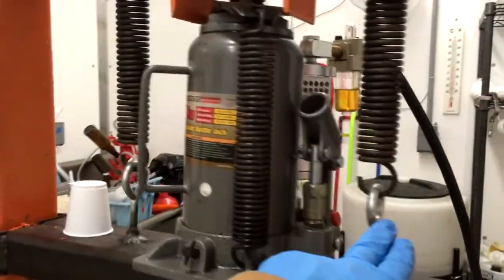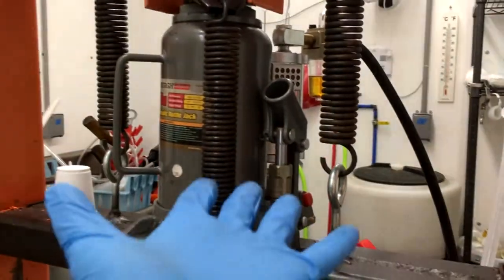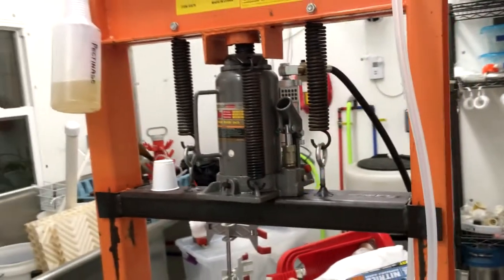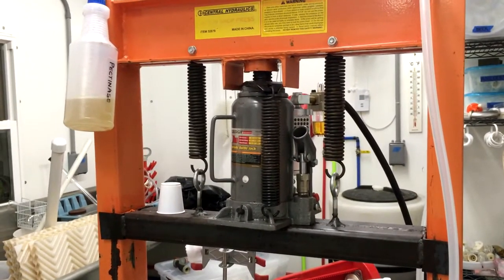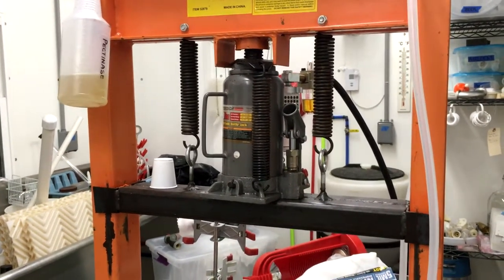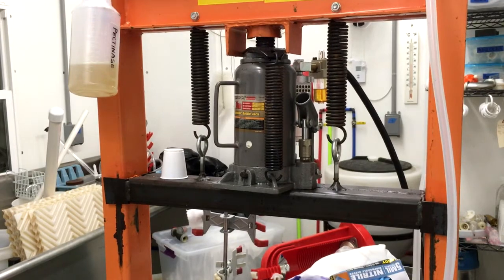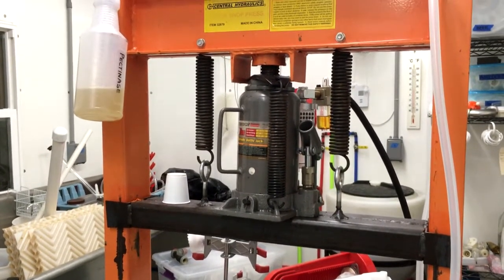You're going to need the retraction springs, because you had these on the other one, and that's to hold the beam up. As you go down, the beam goes back up — you're going to need those. Those are just I-hooks welded on. I put a little tack, got them in place, blasted them with a bunch of weld, and it worked. I used a MIG welder for this — a large MIG welder — but there's no reason why you couldn't use a stick welder.